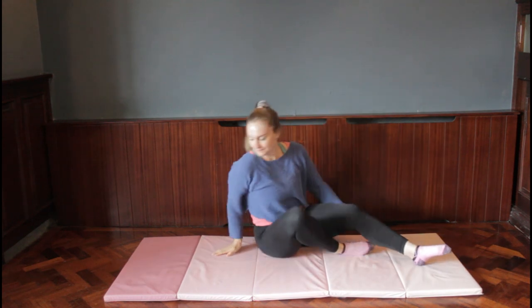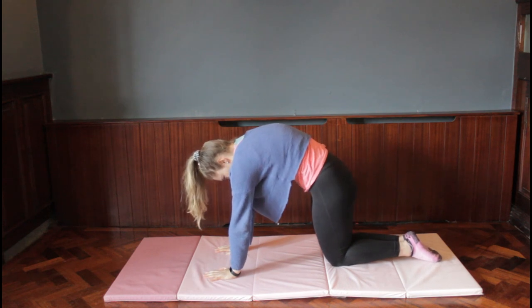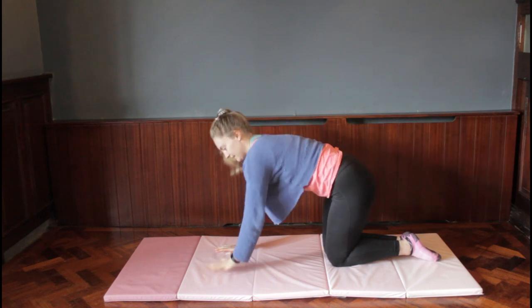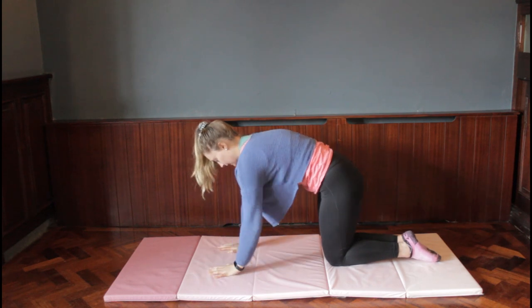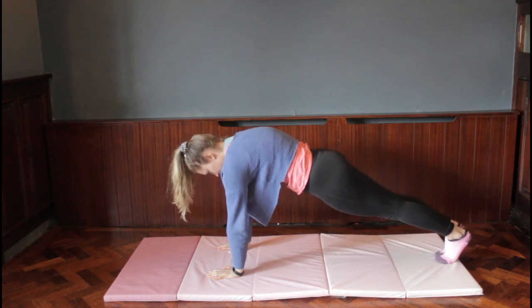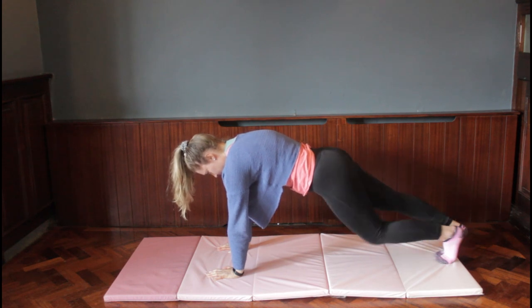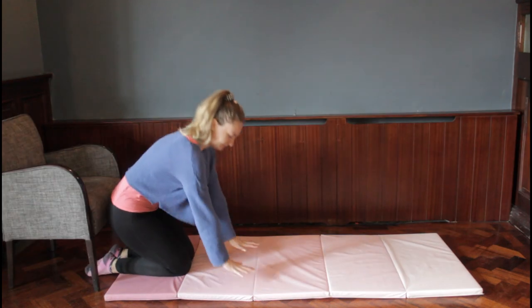Next we're going to practice a nice shape for getting ready for our cartwheels — the angry cat position. We have our hands nice and flat on the floor with fingers spread out like a high five, arms nice and straight with a bit of space between our hands. Then we stretch our legs out behind us so hands and feet are on the floor — that's our front support. Hold it there gymnasts: three, two, one!